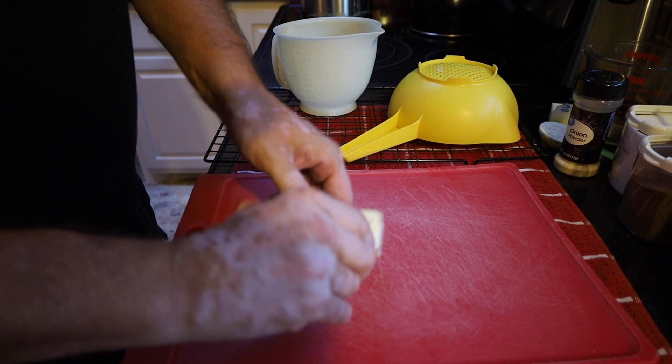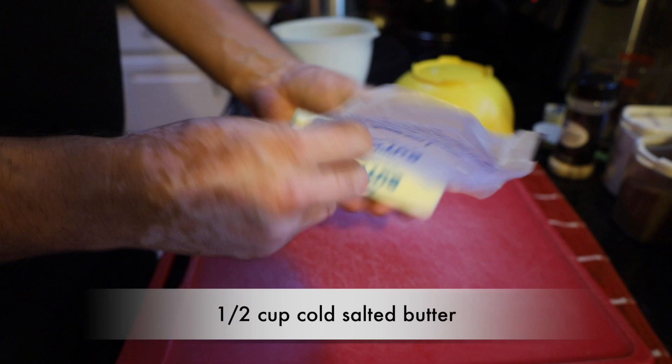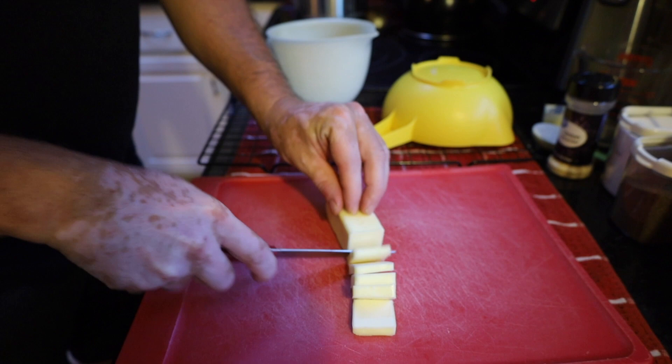Our potatoes are almost done — it's only taken us about 25 minutes. I've got here one stick of salted, chilled butter. We want to make sure our butter is cold, and we'll cut it into little cubes.